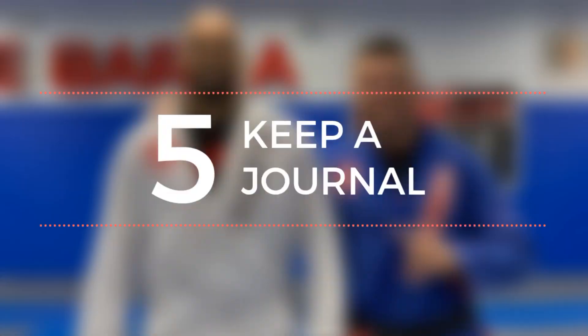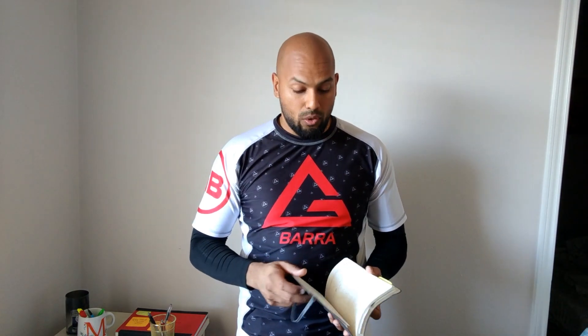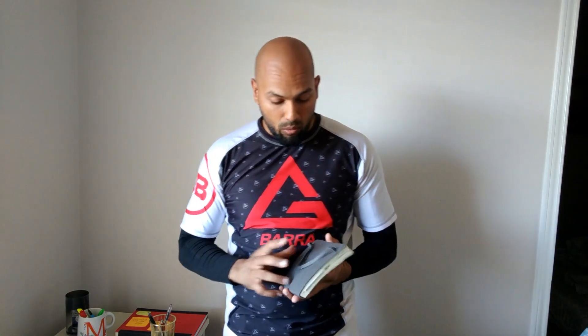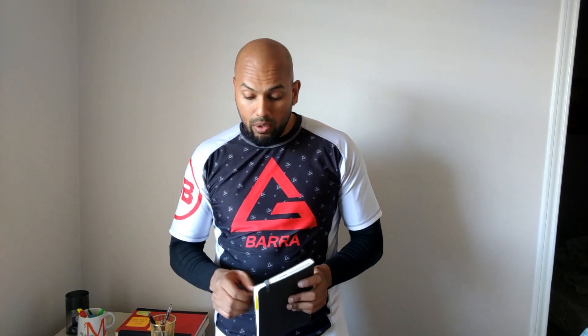Number five: keep a journal. Just like a workout journal, but a Jiu Jitsu or BJJ journal. What's worked really well for me is I write down what we did that day, and after that I'll make a note of what stood out for me, and what are the things I felt I need to work on and drill.